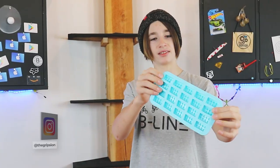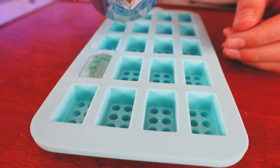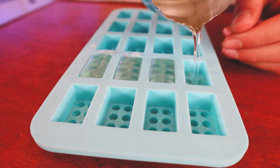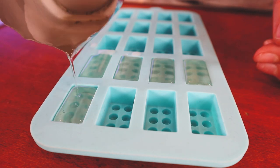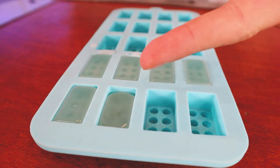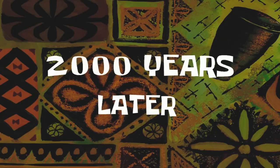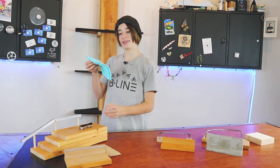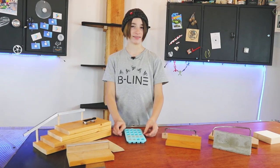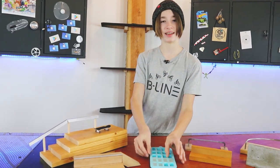We are ready to pour the fingerboard wax now. I'm using this awesome Lego mold — I found this mold at Michaels and it's pretty cheap. The pouring turned out very well. All those black bits from the burnt wick just ended up in the last half-filled one, which couldn't have worked out any better. We are going to let these sit for around 10 minutes to completely cure.